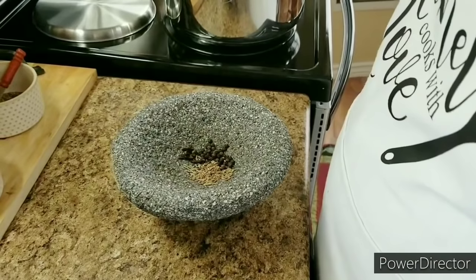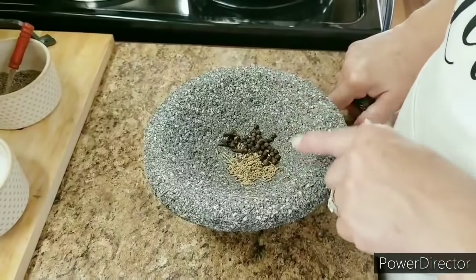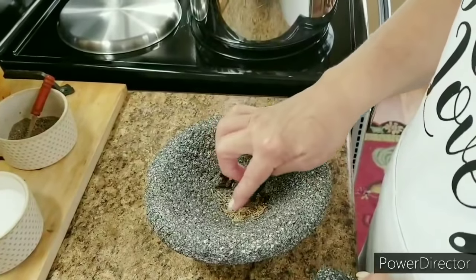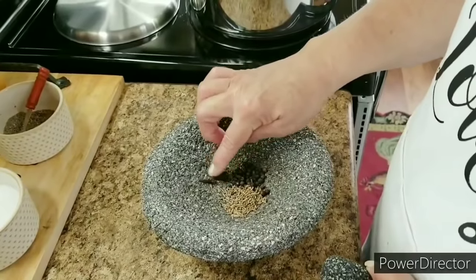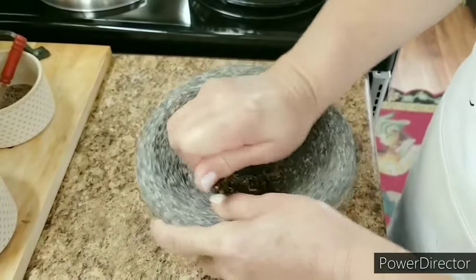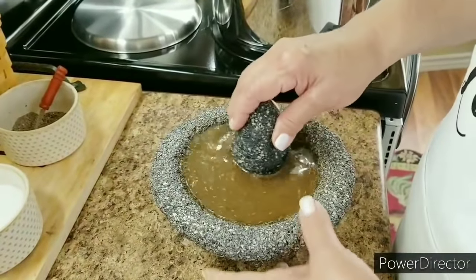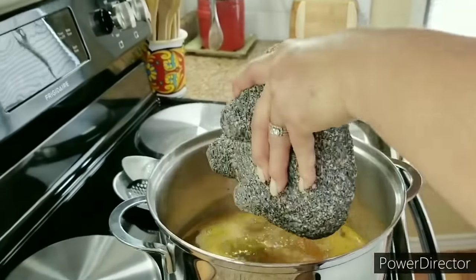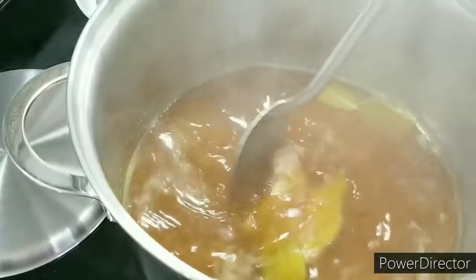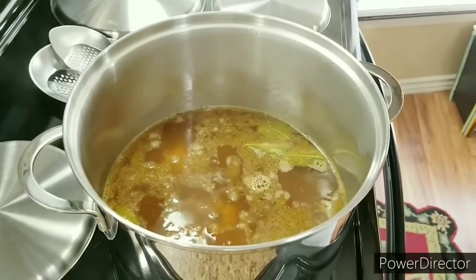I'm going to let it come up to a light boil. While I wait, in my molcajete I've got my spices — some peppercorn, some cumin, and some whole cloves. I like to use a molcajete to grind my spices because fresh-ground gives you the best flavor in your birria. I've ground my spices, now I'm going to add some water into my molcajete to bring it all together, then pour it into my pot. That's going to be a kick start for this birria.